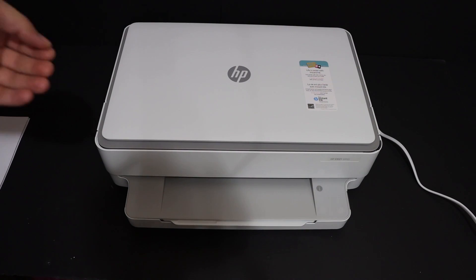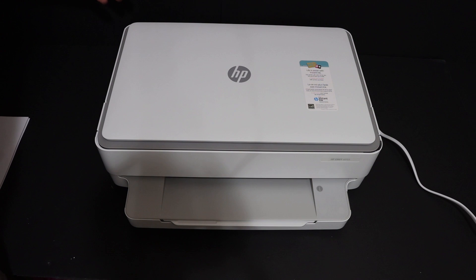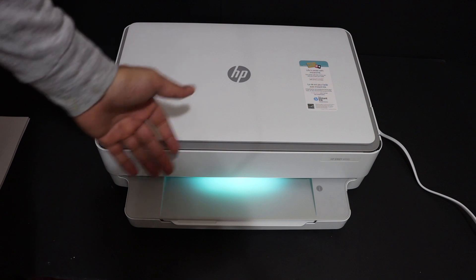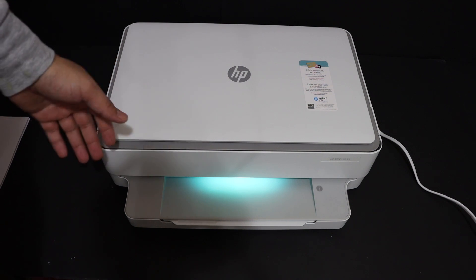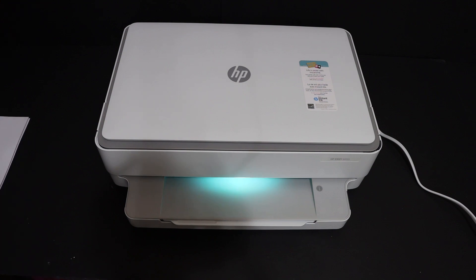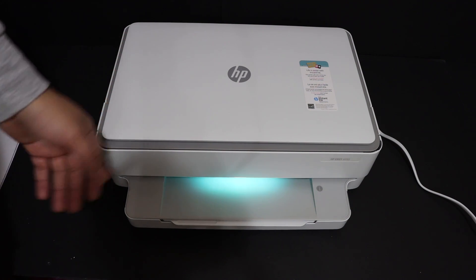The first step is to switch on the printer, so press the power button which is at the back side. It will switch on the light, and after some time this light will change to purple, which means it's ready for the setup for the first time. We also have to load the ink cartridges and the paper tray.